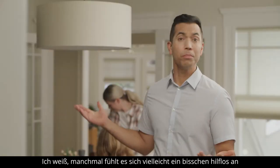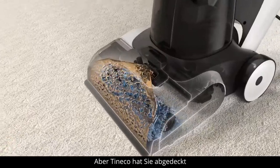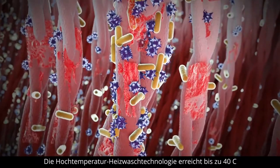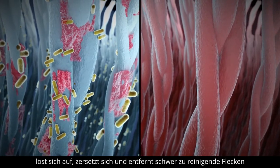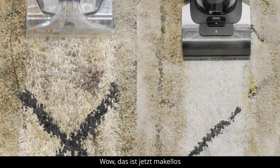Sometimes it may feel a bit helpless, but Tinco has got you covered. Reaching up to 104 degrees Fahrenheit, the high temperature heated wash technology dissolves, breaks down, and removes hard-to-clean spots. Wow — now that is immaculate!